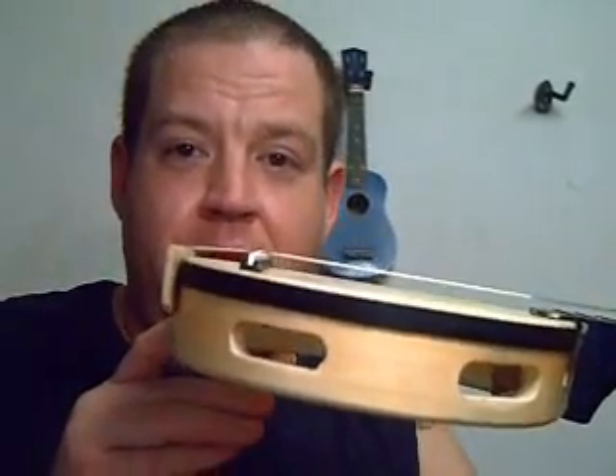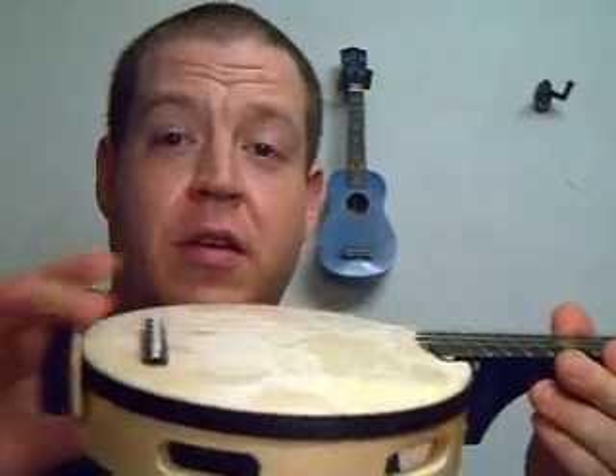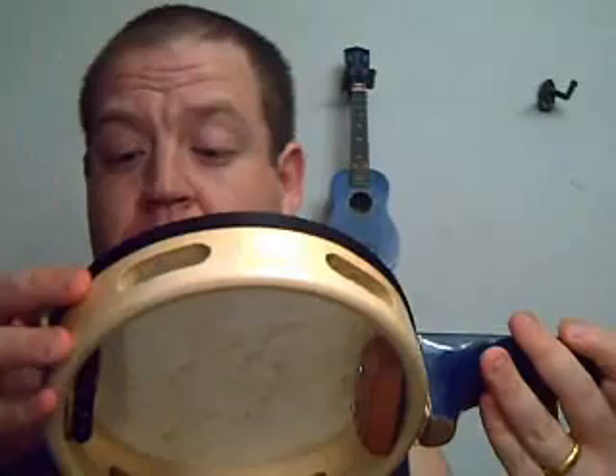Now, today what I did was I added new strings, and I added this guy here just to kind of raise up the strings off the skin of the tambourine, putting a lot less pressure on the bridge on the skin. I don't know if that's good or bad — it seems to sound best when I've got it jibber-jabbered all the way back here, I'm not sure why, but it does.